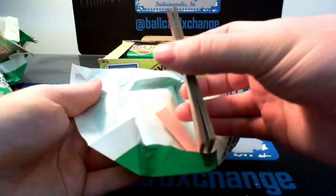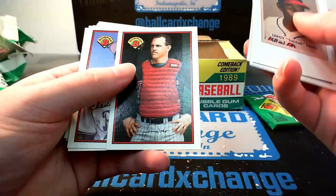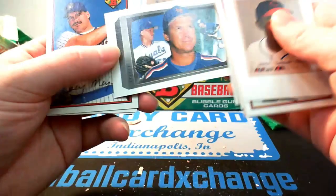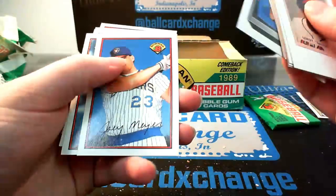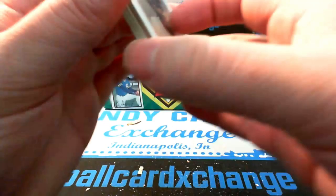Bobby Thigpen. Larkin. Eric Davis. Barry Larkin. Mel Stottlemyre with his sons there. Barry Bonds — that's our first Barry. Young Barry in the Pirates — thin Barry, his face wasn't as filled out yet.